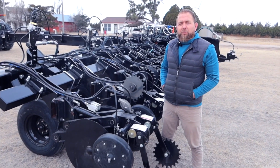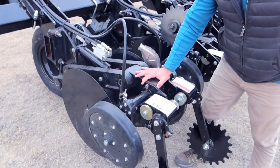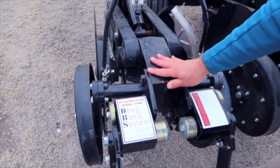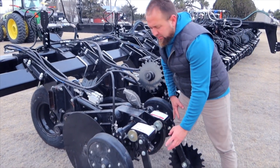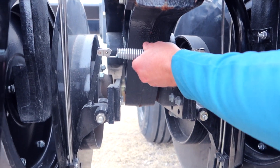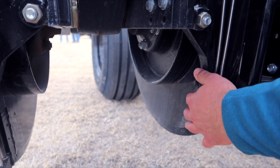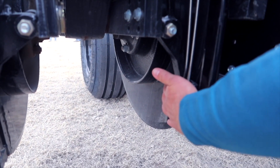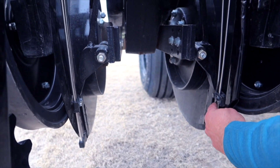This row unit weighs approximately 700 pounds and acts like a ballast, keeping you in the ground throughout its operating range of travel. On the inside, we have dual scrapers and a spring-loaded assembly keeping this unit completely up against that disc at a three-degree angle, barely slicing and getting all your application needs down into the row.